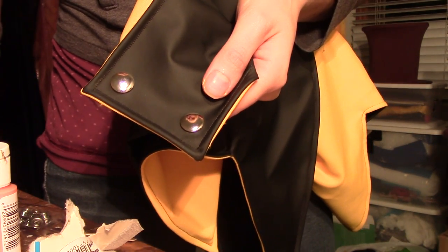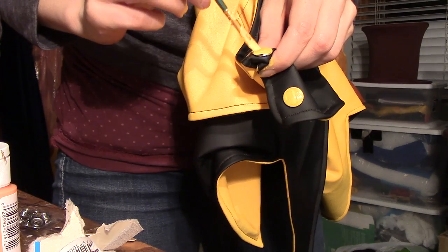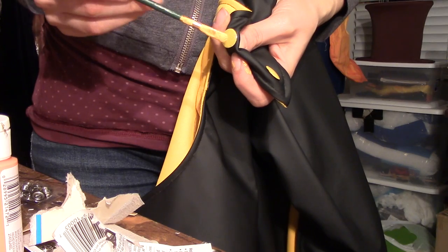The snaps are almost done — only one problem: they need to be yellow. So now it's time to paint them. I just used basic acrylic paint that matched the yellow spandex, and it was super simple. And there — the hard part is over and the cape is finished.